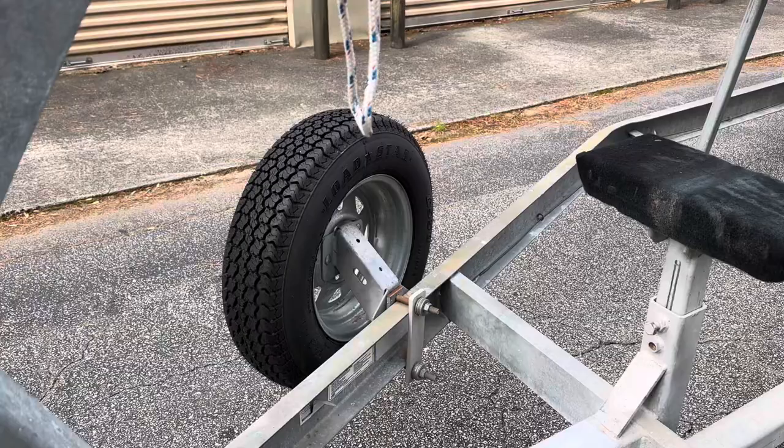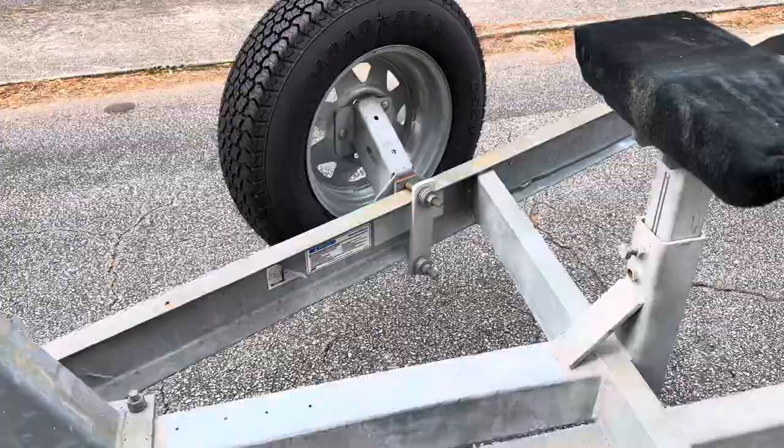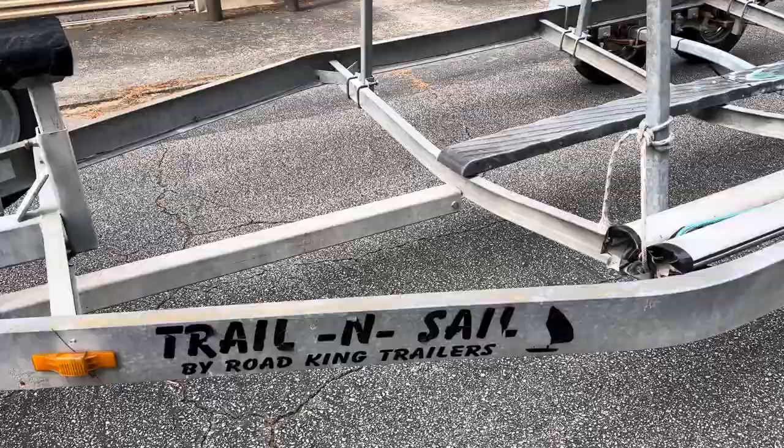Spare tire. Tires are in excellent shape. Galvanized wheels, galvanized trailer. This is a Road King trailer, Trail and Sail model.